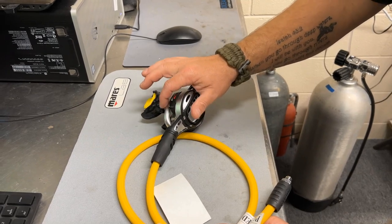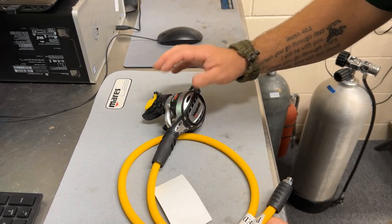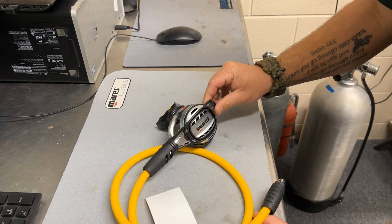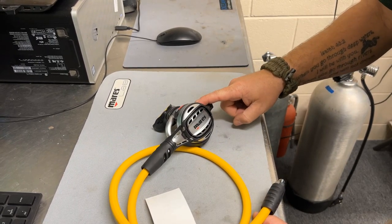It does have the standard VAD system, or the Vortex Assisted Delivery system, that all Mar-Az regs have. It has an adjustable breathing comfort to meet your basic needs, so you can adjust the cracking pressure here.